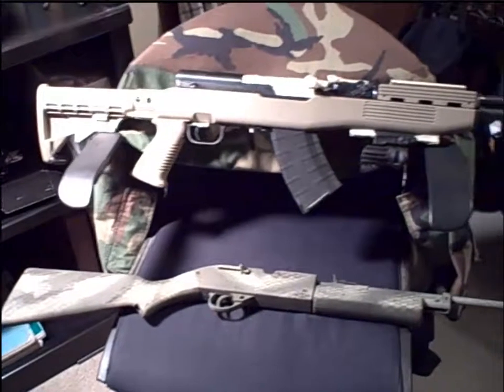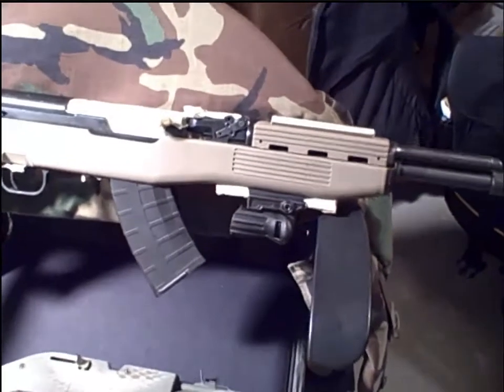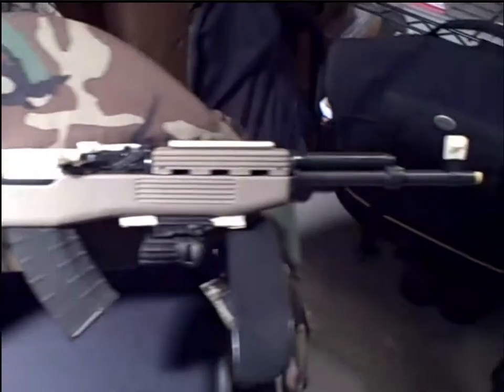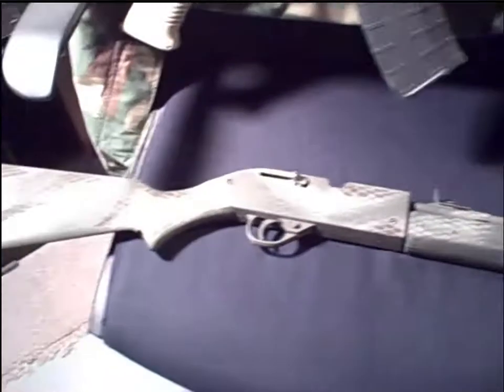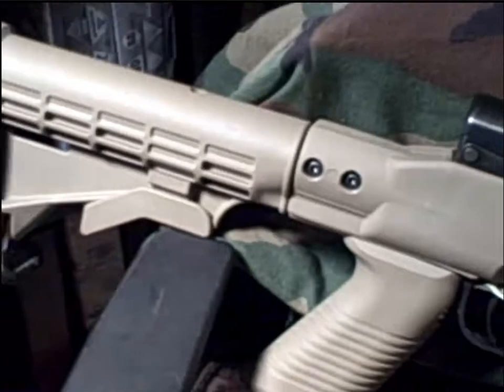Hey everybody, it's WB, and today we are getting started on something I've been wanting to do for quite some time, which is doing a camouflage pattern on my SKS Narenko Paratrooper model. Down below you'll see a Crossman 177 caliber BB gun, which I've dedicated as my experimental gun to try to get the camo pattern worked out. I've experimented with this, flipped it over on the other side, and played around with different color combinations and different patterns to see what I liked prior to actually putting it on a real gun.